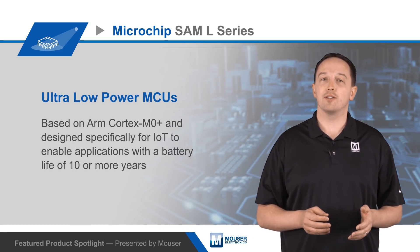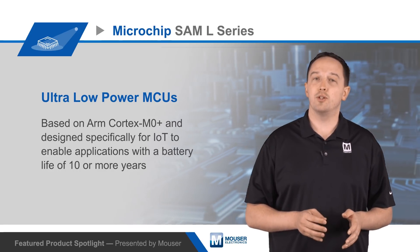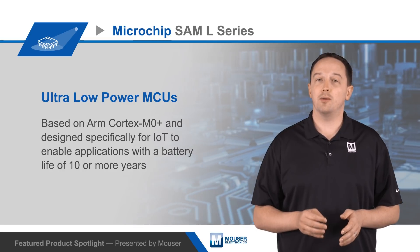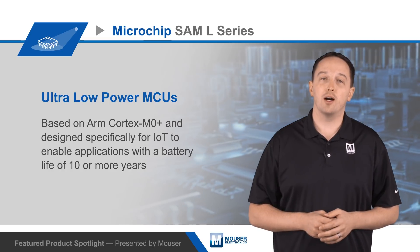The MCUs are offered in multiple packages including the ultra-small WLCSP. You can easily migrate between devices in the SAM L Series, and they are also compatible with the Microchip SAM D Series. To learn more about Microchip SAM L Series MCUs, visit Mouser.com.